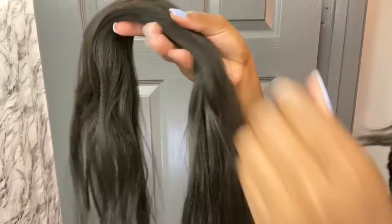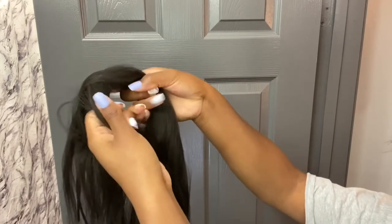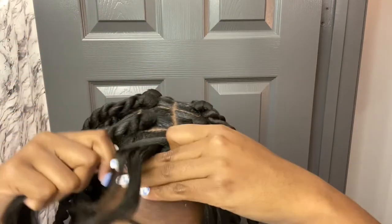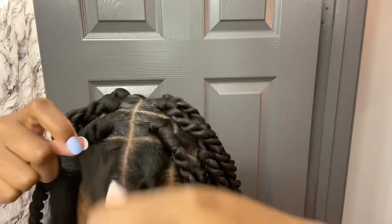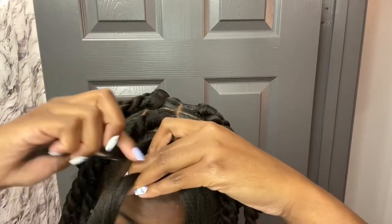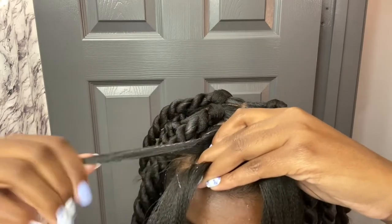After you've done all of that, depending on the length that you want your twist to be, that is the length that you will cut your expression hair. Then you will split a decent amount from your section — not too thick but not too skinny either. Once you've achieved that, you will wrap that strand around your natural hair, then add some edge control to your natural hair to tame the flyaways and bond the two strands of your natural hair and expression hair together, so that your three strands will now turn into two.